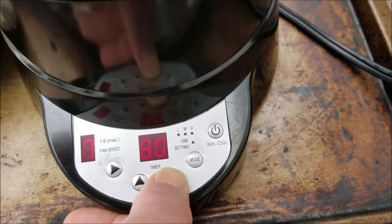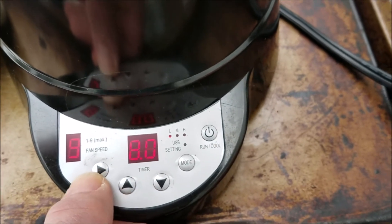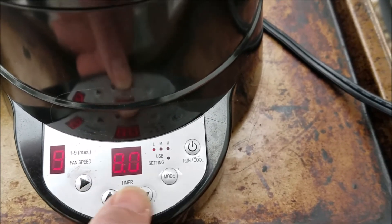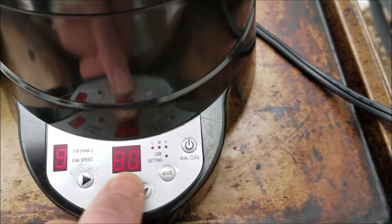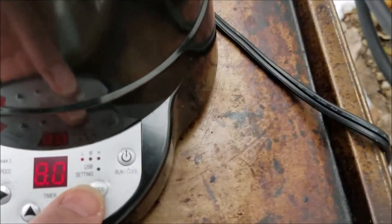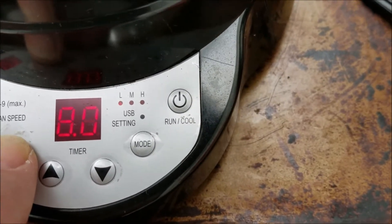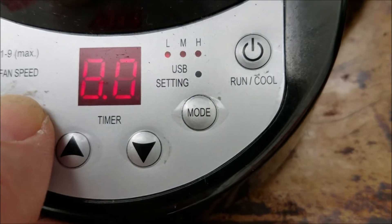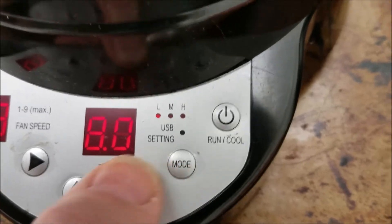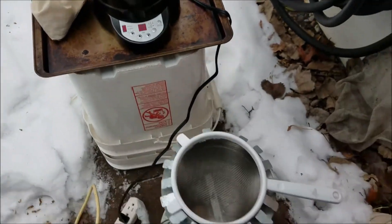This would be down and this would be back up. I'm going to start the fan at nine — high speed, that's where you want to start. The timer I can move up and down; I'll leave it at eight minutes. I'm roasting pretty dark for an espresso. The heat setting should be flashing — yes it is — and I can change that with up and down. I want to start it on low.